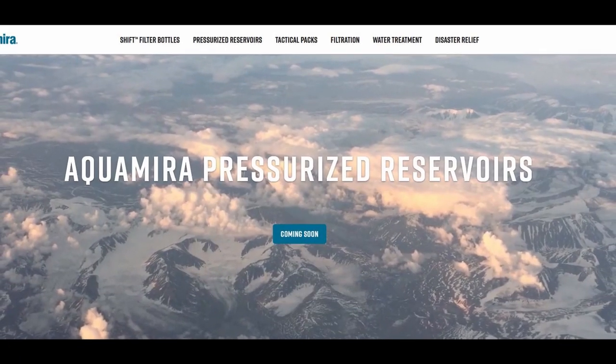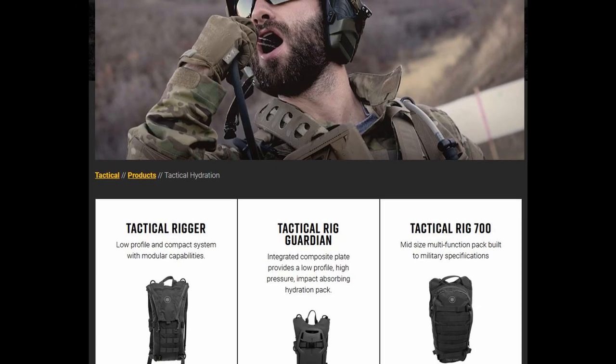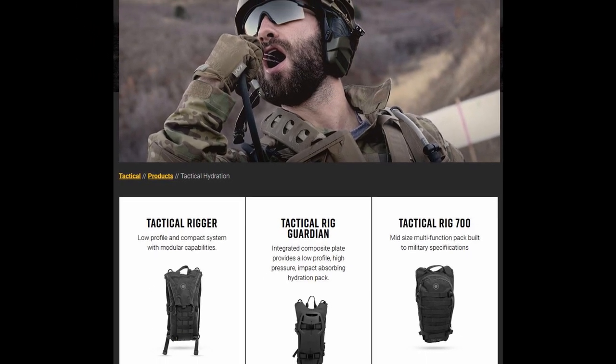That system is the Geigerig Hydration Engine. It appears that for a while Geigerig was its own thing, and now it's owned by Aquamira. On the Aquamira side, it seems like they are leaning more toward the tactical versions of these packs, but for bikers, motorcycle riders, fast pack hikers, and maybe even runners, this kind of pack seemed to be fairly popular.